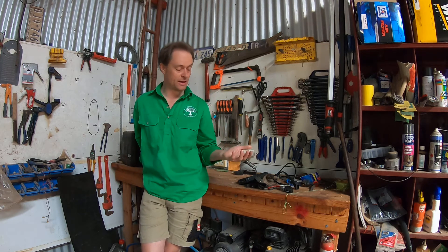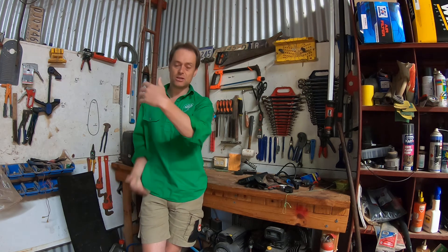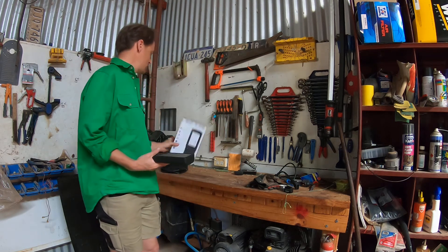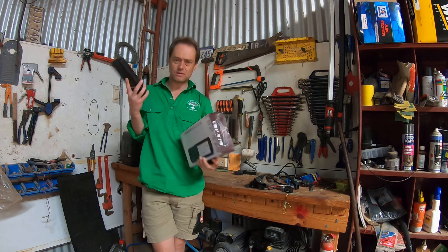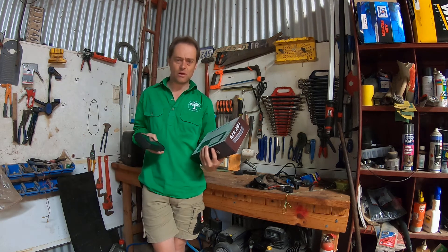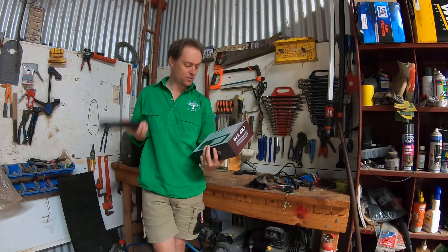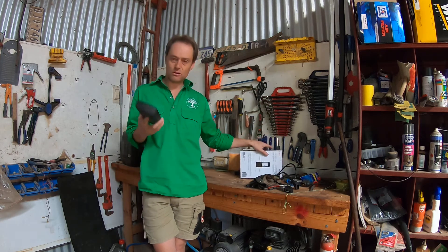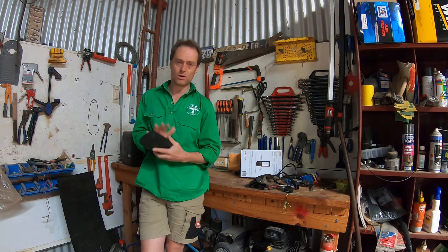The good thing about Launch is that all the different models let you choose the functionality you want - more functionality means a higher-priced unit. The unit I went with was the CRP 479. It's still got the original box. It's got a 5-inch touchscreen, runs an Android operating system, is an OBD2 reader with live data, can print out data, has Wi-Fi for firmware and software updates, records data and plays it back. It would do all the critical things I wanted including coding injectors.